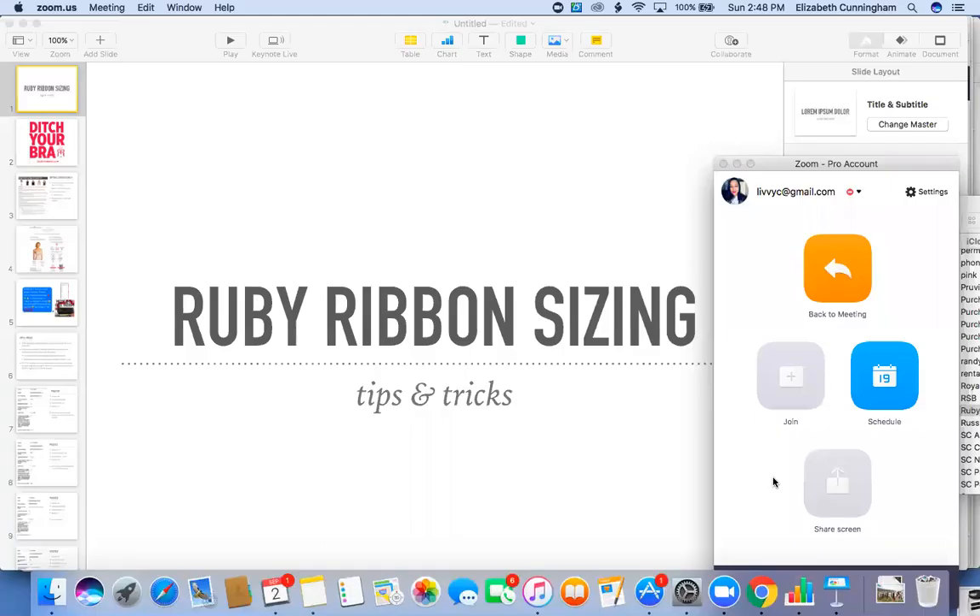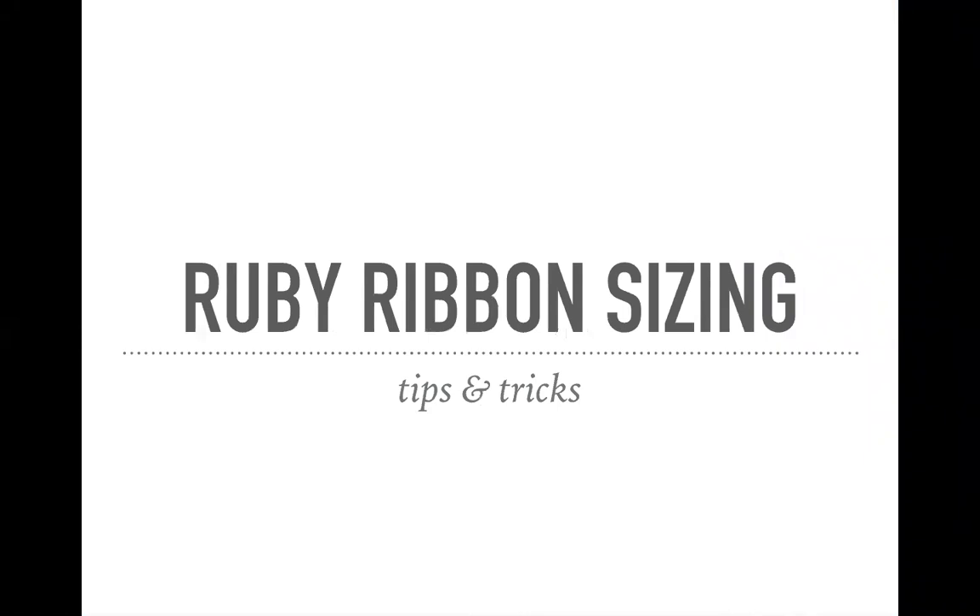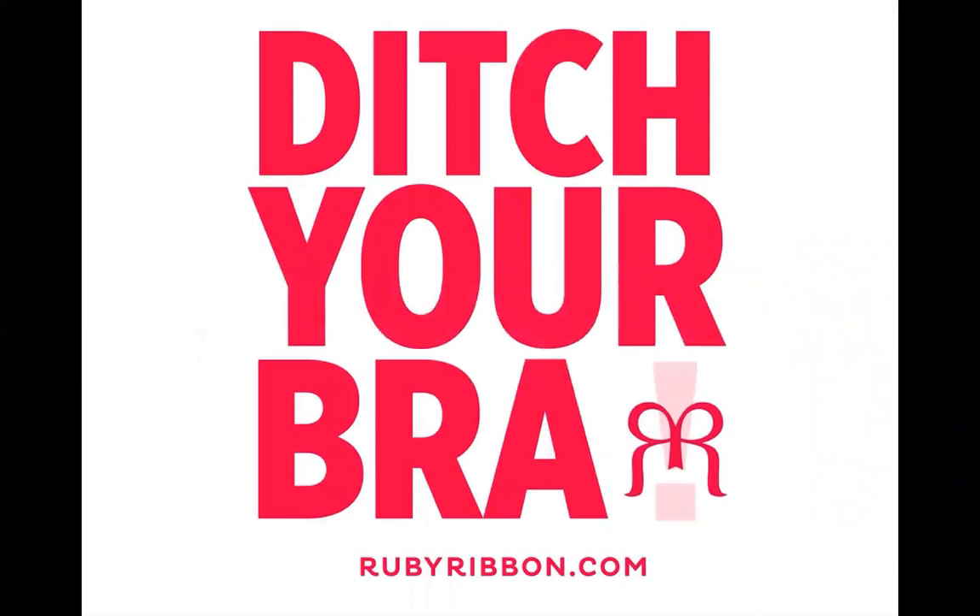I'm going to share my screen and take you through this training, which I hope will be helpful. A few things I want to talk about before we get started. In this training, I'm going to talk to you about some tips and tricks and tools that I use and my team use in sizing new customers. One of the biggest things I have to recommend when you first join is to put camis on real people. This training is not intended to replace real hands-on experience — that's the best way to really learn about our camis, how they fit different body types, and how to learn the different styles.